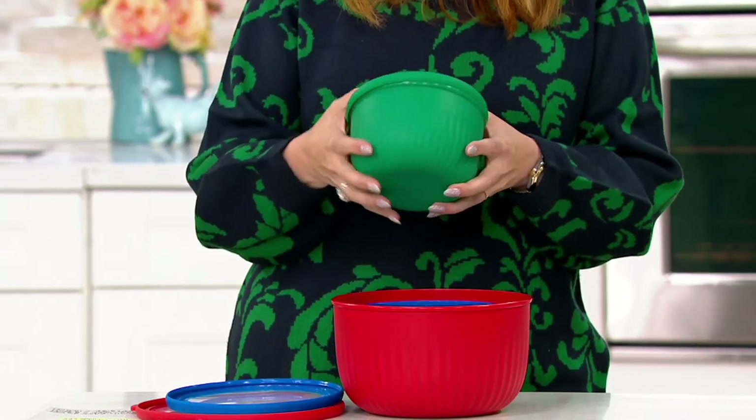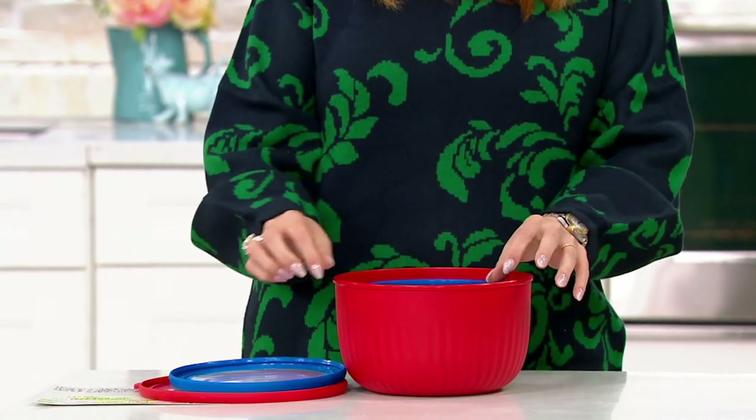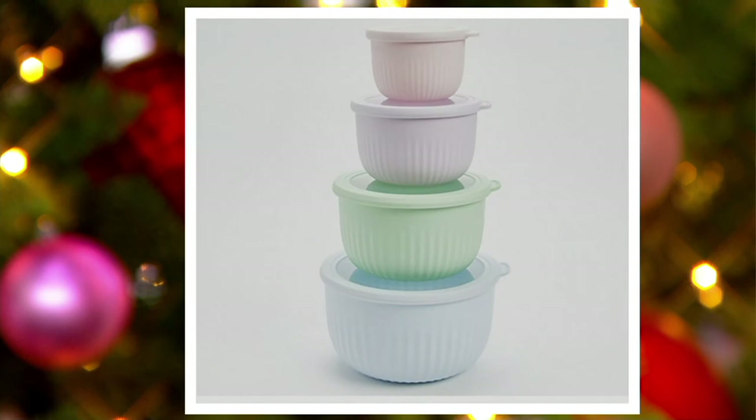I've got the basics here on set — one in green, one in gray, one in blue, and one in red. They're on five easy payments of $5. We also have the brights on your screen right now and the pastels. Our holiday return policy is in place too — you can absolutely get these home, gift them, and send them back for any reason through the end of January 2022. Chef, you've made a mountain of pasta and meatballs. We're going to chow down on that when this show is over.